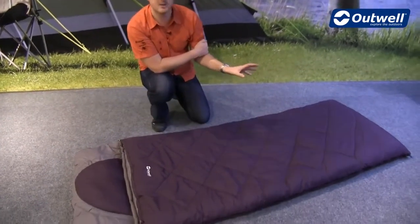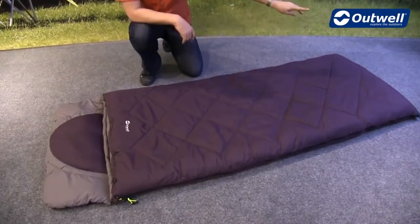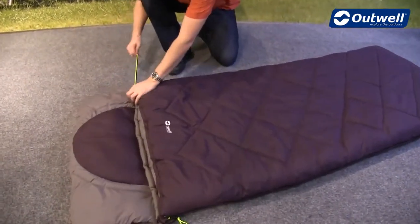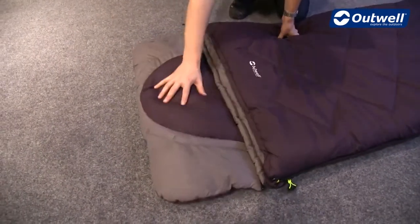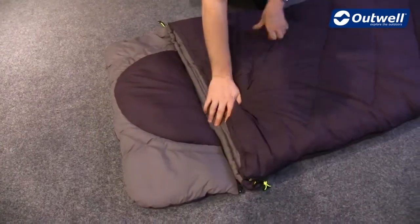It's a rectangular shaped bag, so ideal for anyone who wants that little bit extra space, and we have some hanging loops at the bottom of the bag. At the top of the bag we have this draw cord to be able to cinch in at the top, keeping whoever's in here nice and cozy. We then have this built-on hood which has a built-in pillow, but this can actually just be zipped off if you don't want that there.